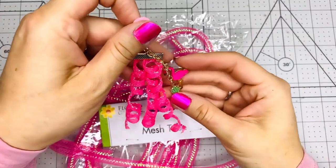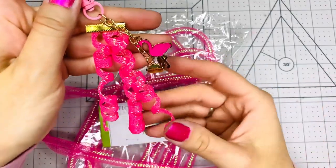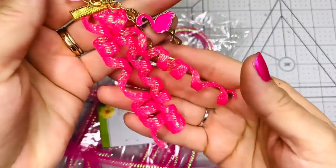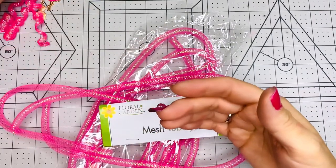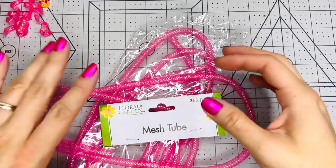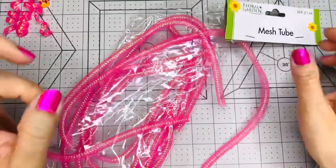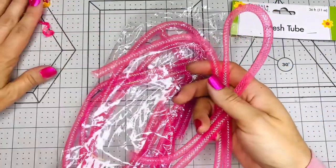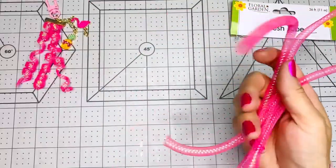I recently uploaded a video showing the tiny tassels that I made, and this is how the tubing looks when it's curled — it's so pretty! It even has a holographic effect. So if you want to make some tassels like that, or use it for other things, I'll show you how to do this. This is the mesh tube you buy from Dollar Tree — I have some other colors as well, but we'll work with the pink, which is what I used for the tiny tassel.